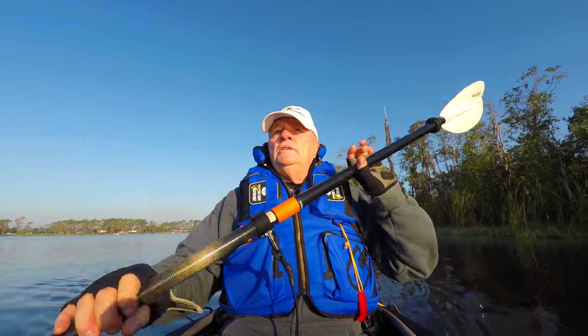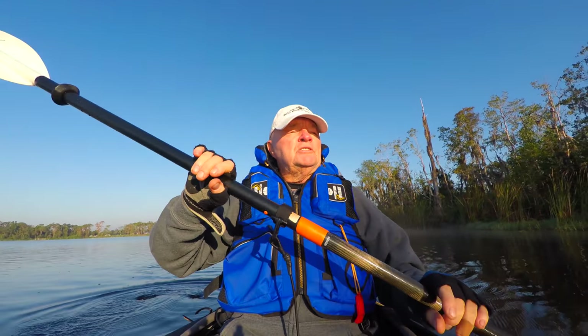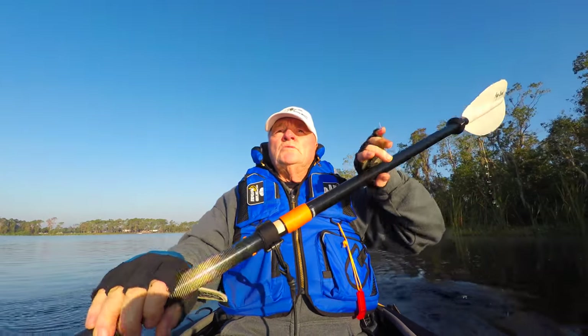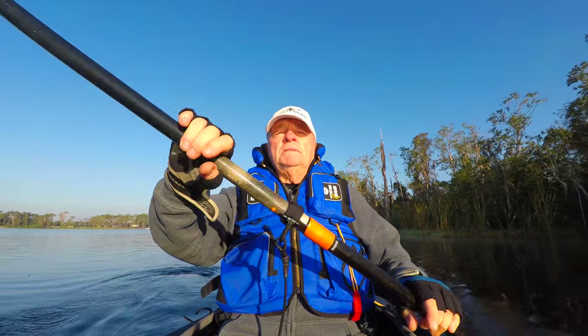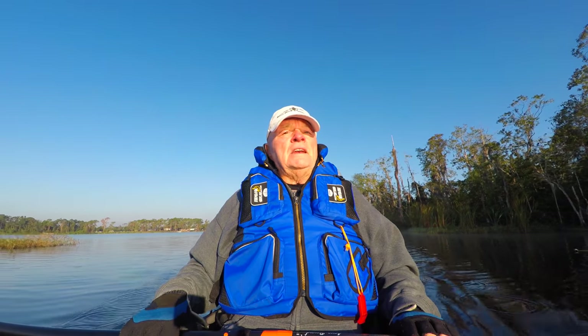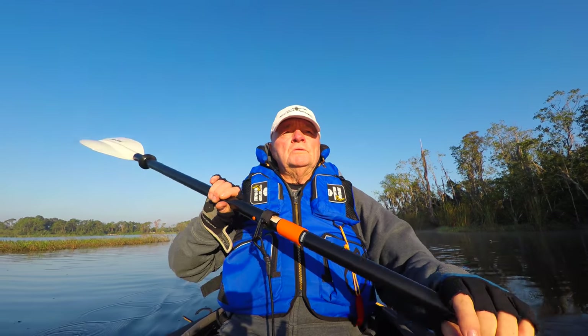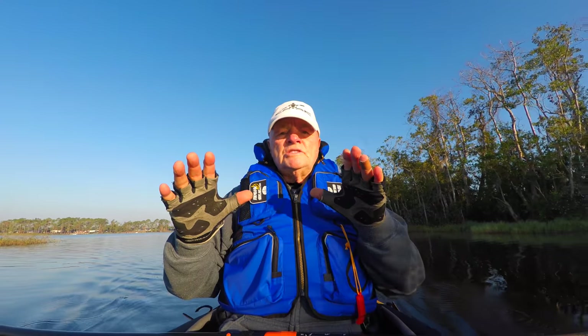The Suwannee River — I was up on my Expedition on that, and it had some class 1s there, and I took my Expedition down through that. That was a fantastic event. But again, my favorite boat is the Advanced Element Sport. I hope that answers your question. We'll see you on the next one.